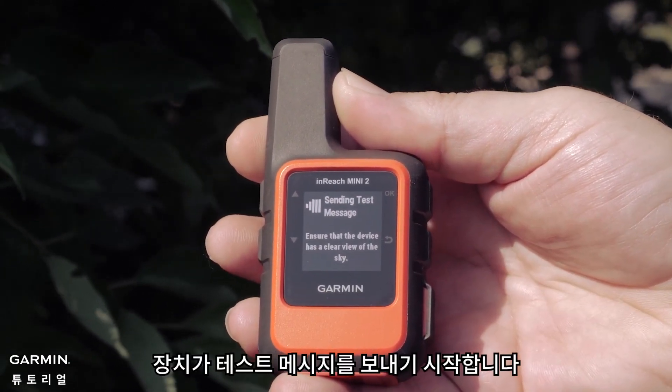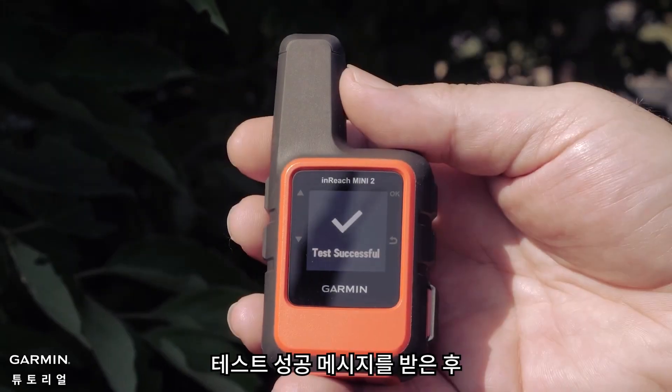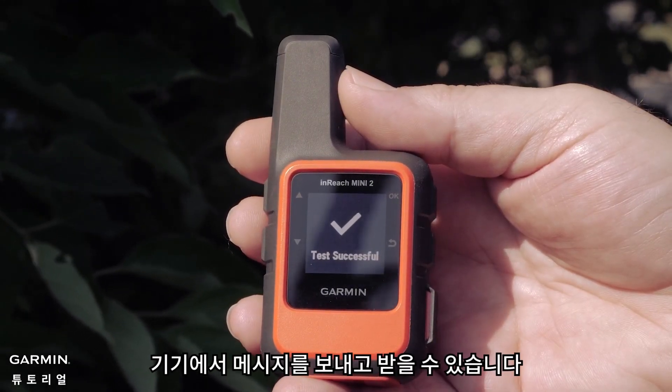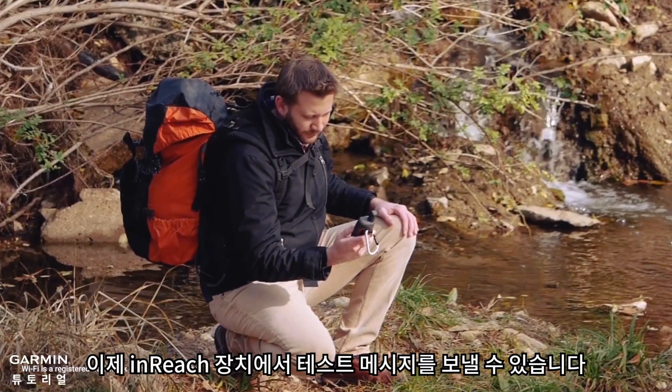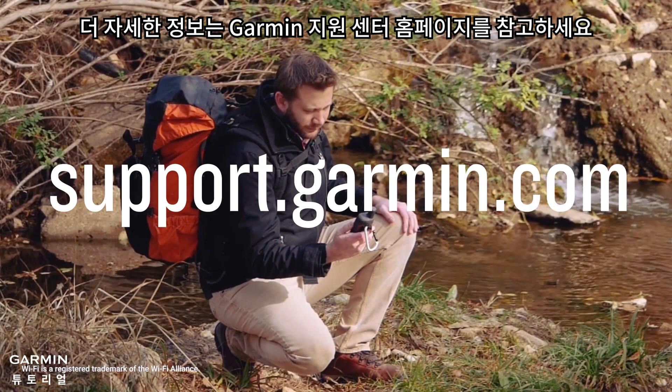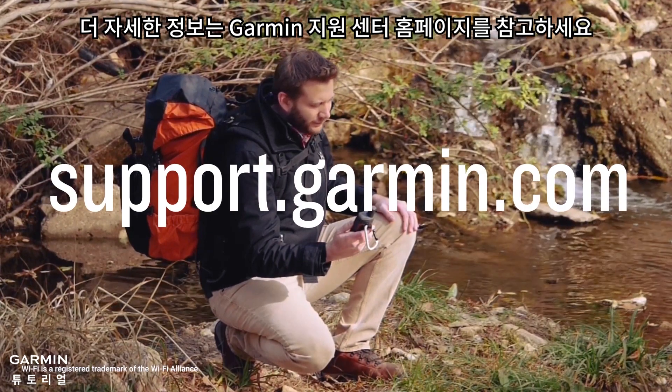Your device will begin sending a test message. Once you have received the test successful message, you are ready to send and receive messages on your device.